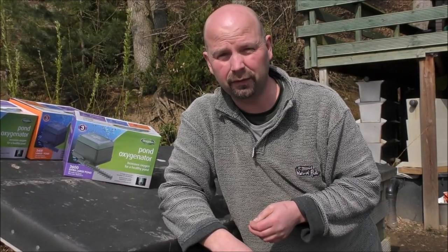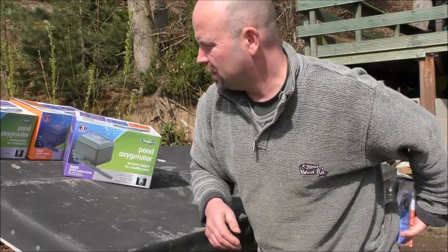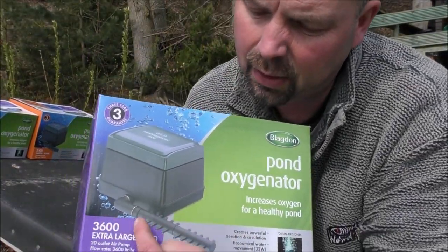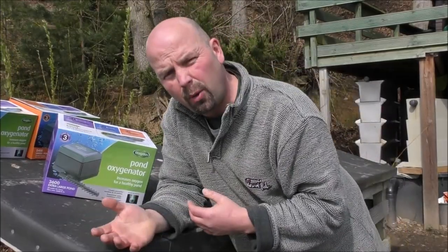That's pretty good for two very meaty, very capable air pumps. They've all got a three year guarantee as well. And they all come with a plastic manifold — the big pump would allow you to run 20 air stones in your pond, or power 20 or more aquariums.